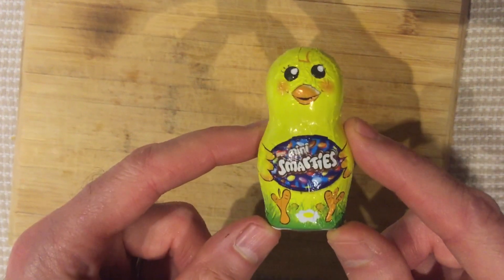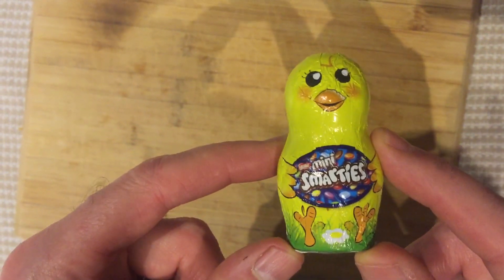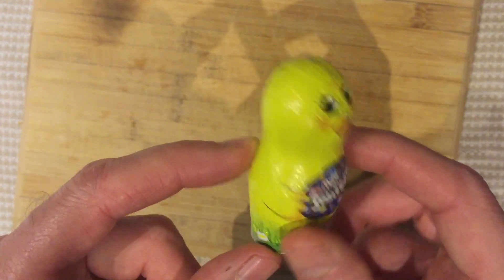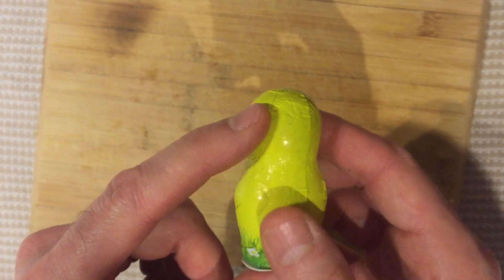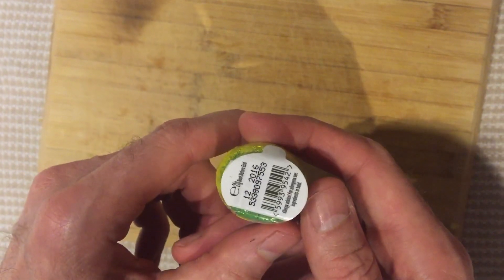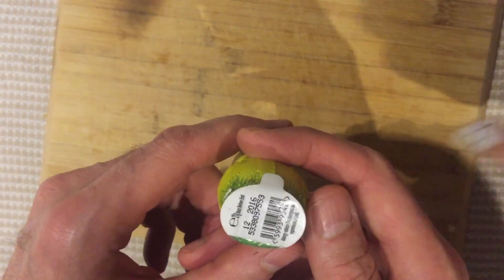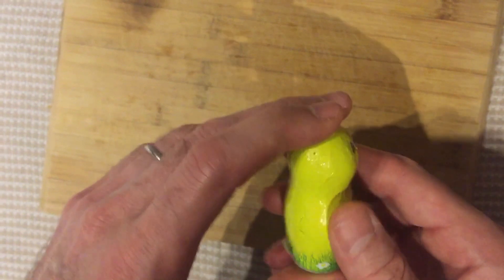He's so cute! He is a mini chook — a chicken chick filled with mini Smarties. Let's do a 360. Full of mini Smarties! He's well shaped. I almost feel really bad that we're going to break open this thing. What's his butt? Oh, there's a barcode in his butt — and it's expired!